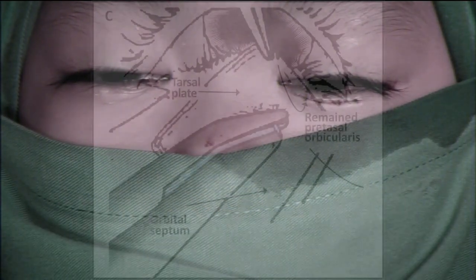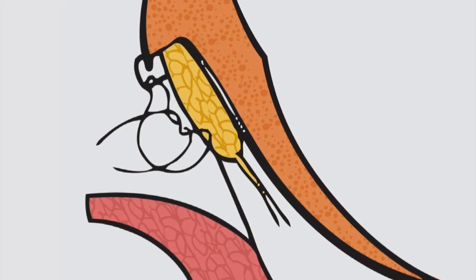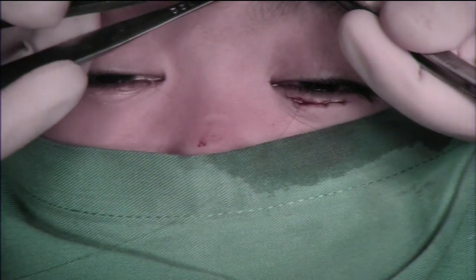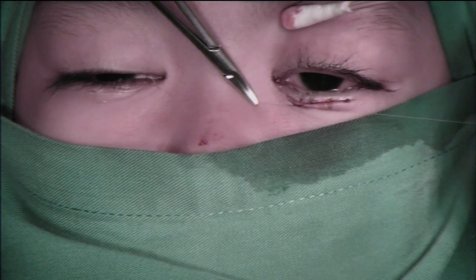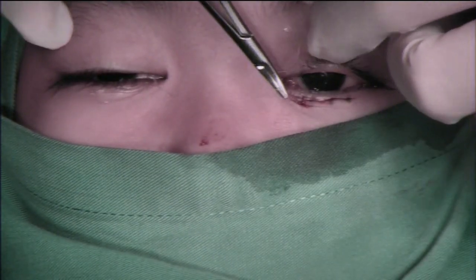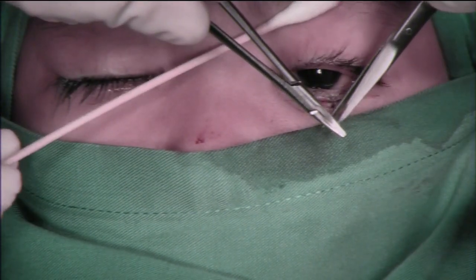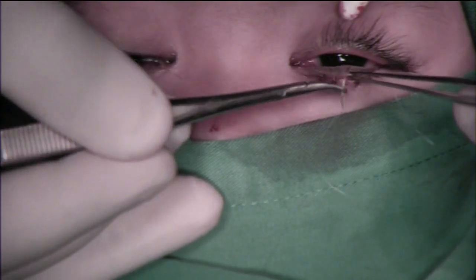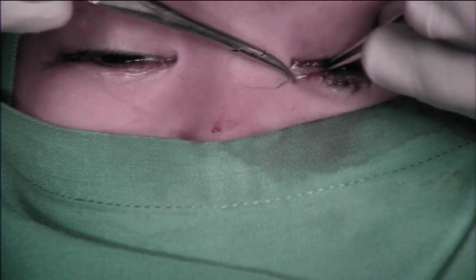Next, suture the skin from the lower end of your incision to the lower tarsal border, to the orbicularis muscle and skin, as close as possible to the lid margin, to pull it outward at a minimum of 3 sutures. The correct suture will automatically pull the lash outward. This video uses 6-0 sterile synthetic absorbable monofilament suture. Additional skin-to-skin suture can be added accordingly.